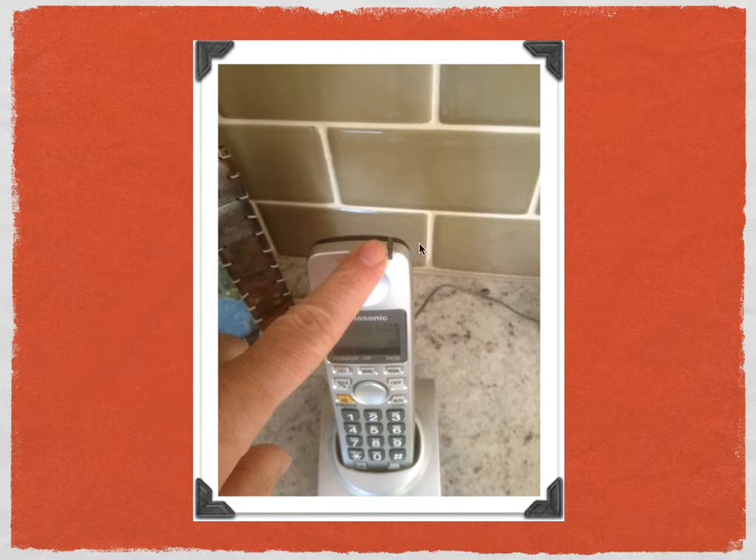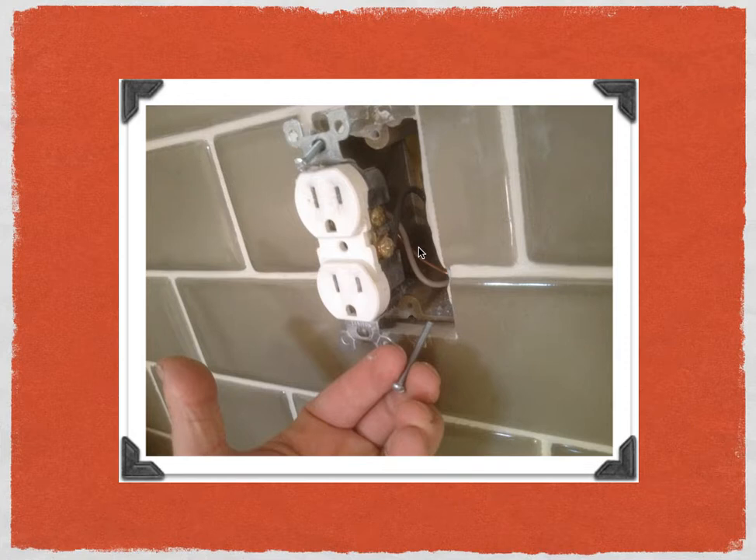The next step is to remove the old receptacle. Here's one huge tip I've learned over the years replacing receptacles: keep the screws that held the outlet into the outlet box. In this case, the screw I'm holding is about 1.5 inches long, whereas a standard screw is only 1 inch long. The screws that come with the U-Socket are also only 1 inch long, so you'll definitely want to keep those longer screws for the installation.